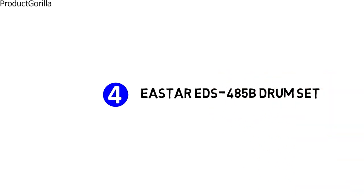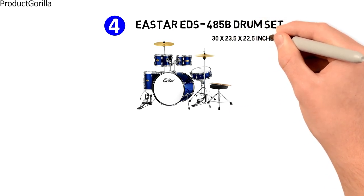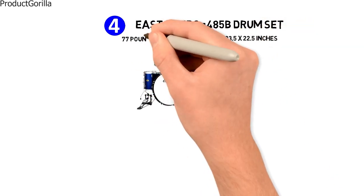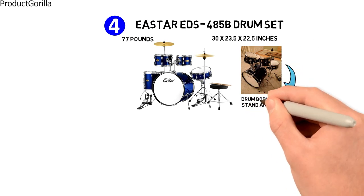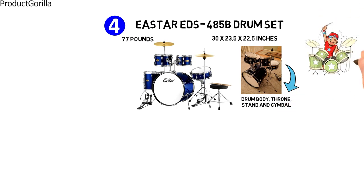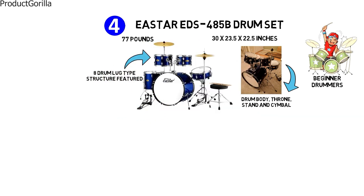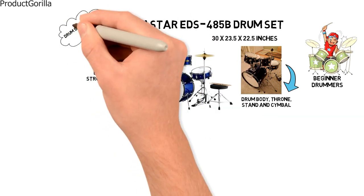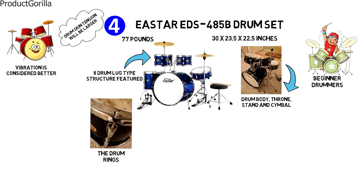Next at number 4 is the E-Star EDS 485B drum set. The dimensions are 30 by 23.5 by 22.5 inches and it weighs around 77 pounds. It is a full stand set with 5 drums, a drum body, throne, stand, and cymbal, suitable for intermediate and beginner drummers. There is an 8-drum lug type structure, which means the drum skin tension will be larger compared to similar drums and vibration is considered better. High quality iron is used to manufacture the drum rings and other parts have been fully plated.